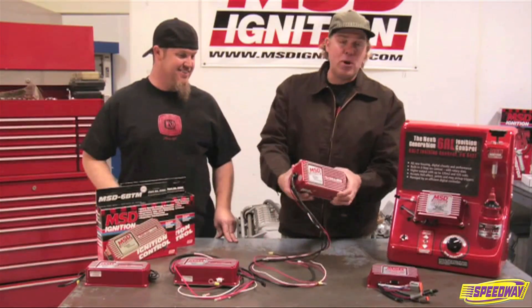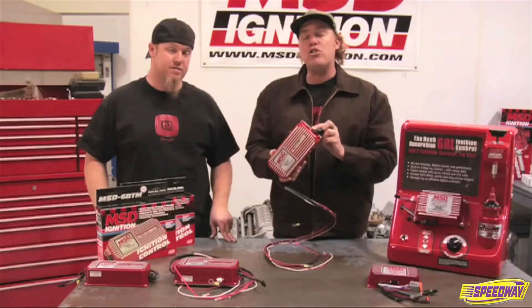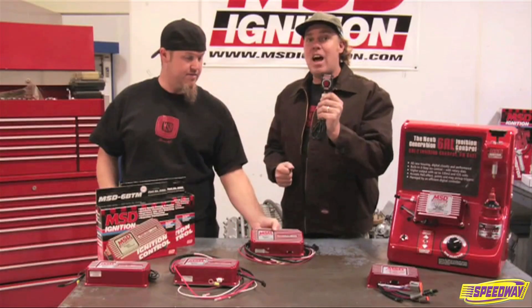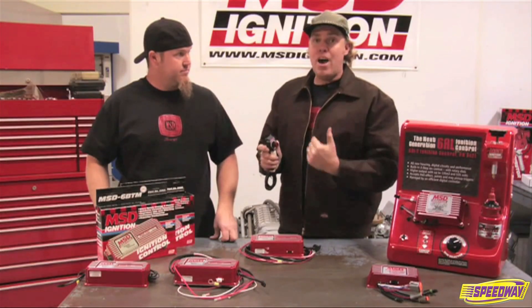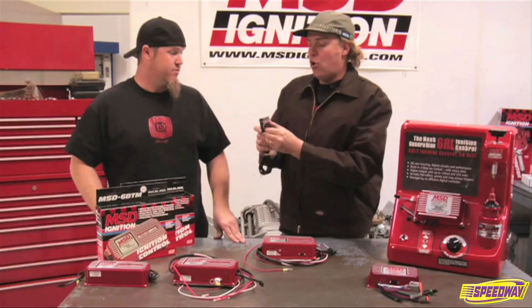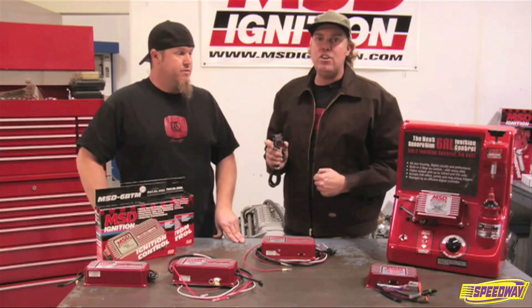If you do have a small turbo or supercharger, you're going to want to go with the 6BTM. It has the same features of multi-spark CD and rev limiting as the earlier boxes, but it also has the ability to retard your timing in proportion to your boost. It's super easy to plumb — all you do is hook up your vacuum line to this nipple and it knows your boost level in the manifold. You take this knob that comes with the box and put it on your dash to adjust how much timing you want to pull out per pound of boost. You can set it to zero, one degree, two degrees, or three degrees per pound, and it'll pull timing out of the engine up to a total of 15 degrees.